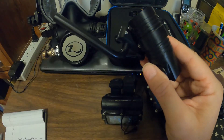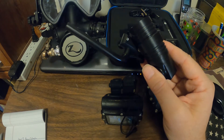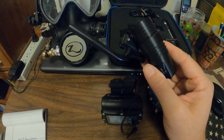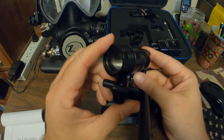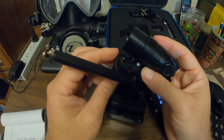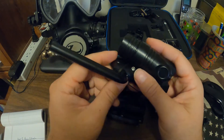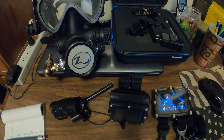I have 23 dives so far with this. It's a 2017 model, so it's one of the original Nerd 2s. Not long after I started diving with it, I got an Inno Dive mount for my Spectrum, which I'll go over in my pros and cons.